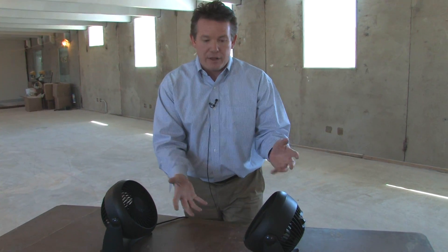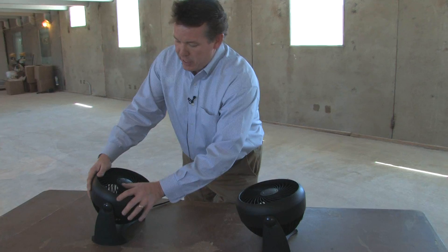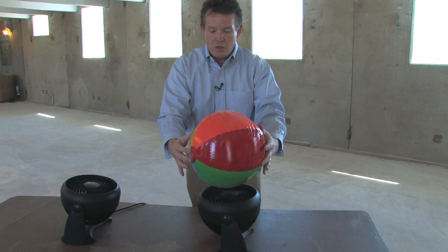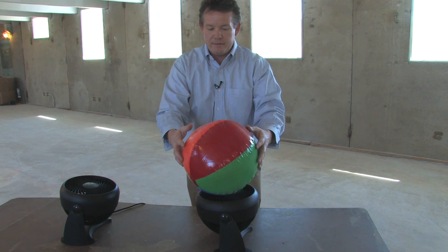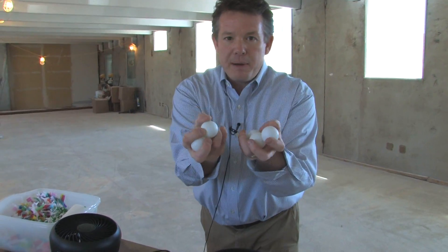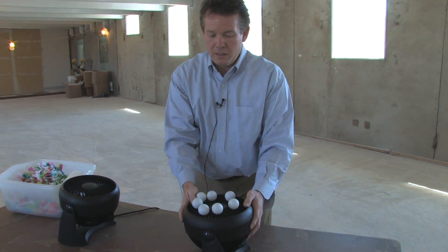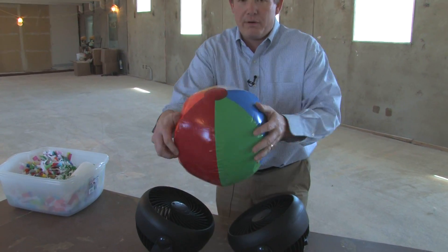These are useful. You can do a lot of things with them. Watch — floating beach ball. Here, all you need is ping pong balls. Watch, it's a floating ping pong ball trick. Just use two of them — use the power of two.